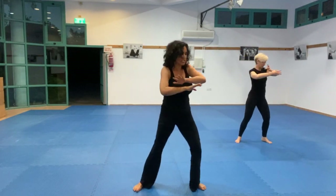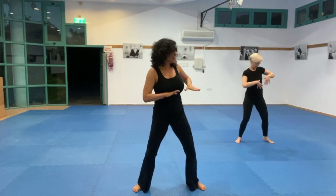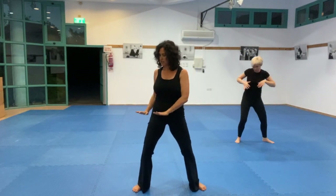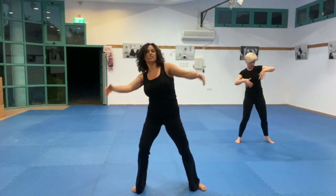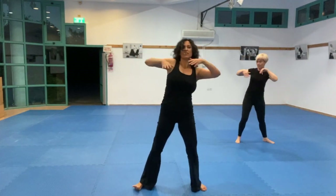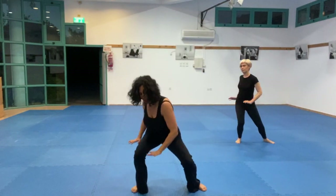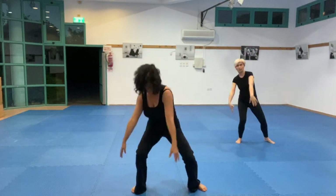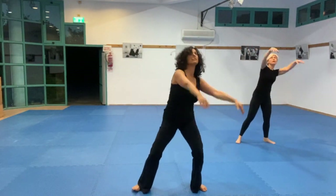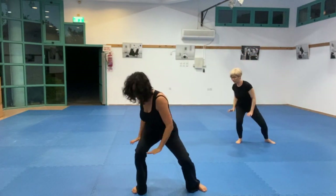We're going to push down — not only with our hands but with our center line, with our pelvis. That's nice, yes. And if you've got it, you can allow it to be more powerful. Breathe out.